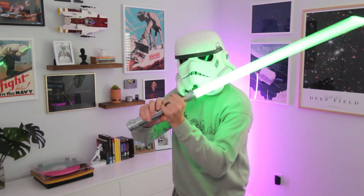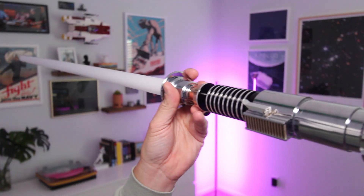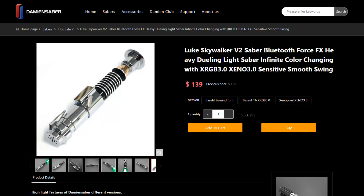Compared to a lot of other lightsabers, it's really not that expensive. This particular lightsaber is listed on the Damian Saber website for $199, but I've never seen it for that much. Over the past two weeks or so it's been at a steady $139 on sale. Compared to a lot of other lightsabers, that's a lot cheaper — way more affordable.